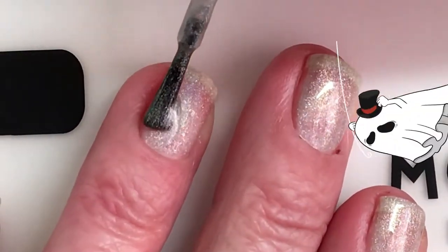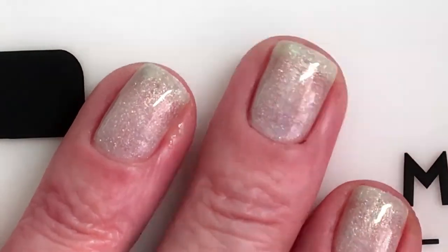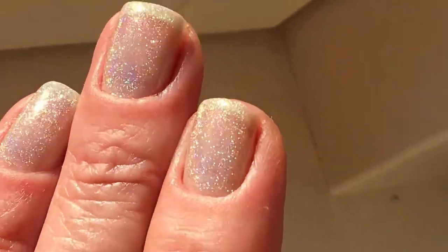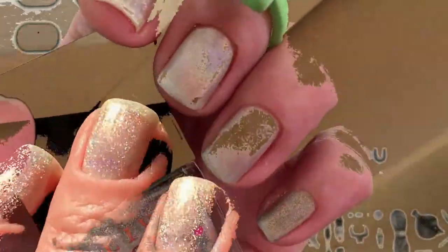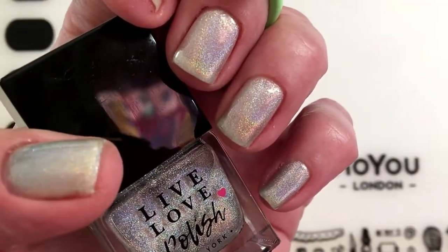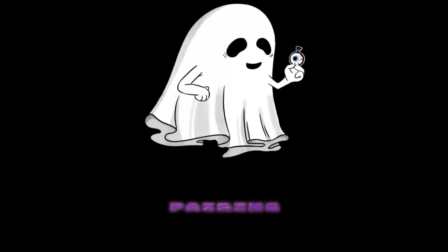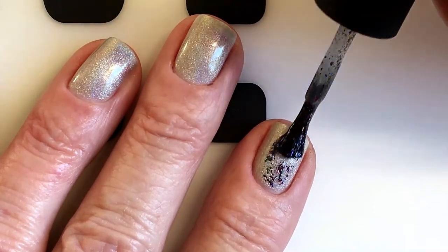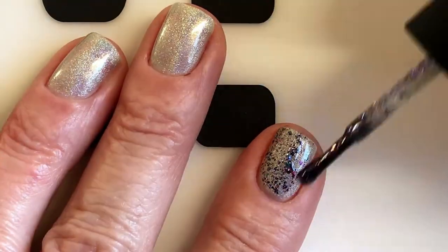So I will be adding two coats. This is one coat, the one I just put on. Look at how it looks in the sun — it's absolutely gorgeous. This is two coats. I don't want too much on my nails. That's how I like it.